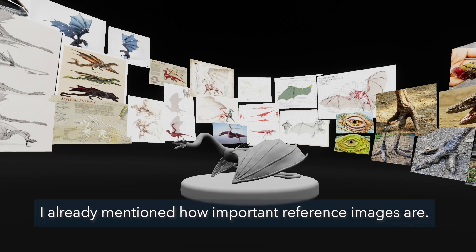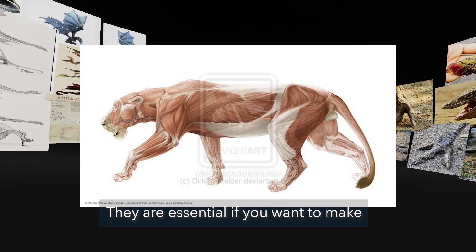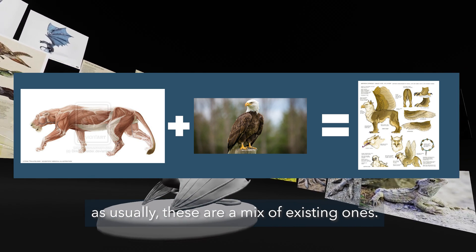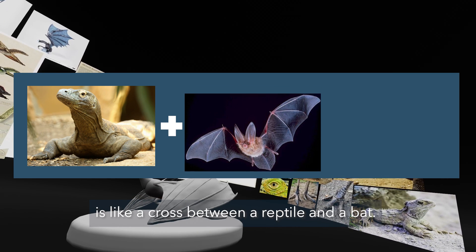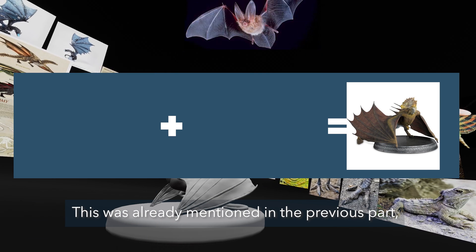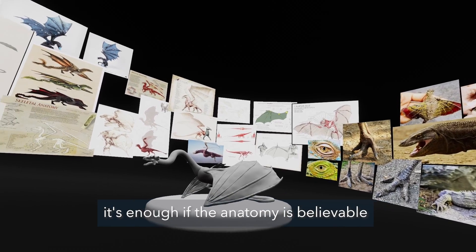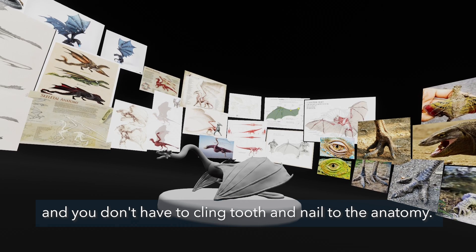Reference images are essential if you want to make a lifelike model of an existing living creature, but they are also useful for imaginary creatures, as usually these are a mix of existing ones. What I'm doing now is like a cross between a reptile and a bat. Since I'm making a fantasy creature, it's enough if the anatomy is believable — you don't have to cling tooth and nail to strict anatomy.